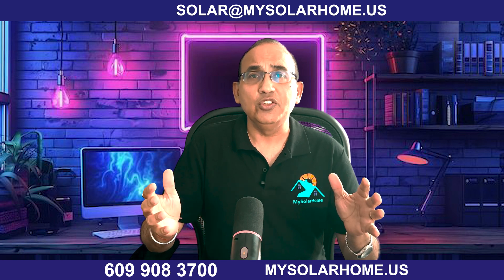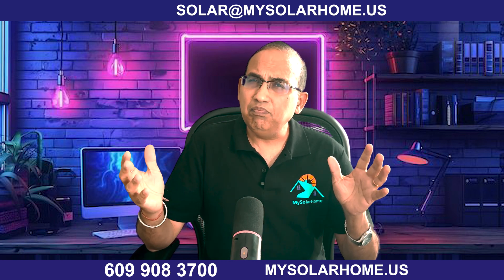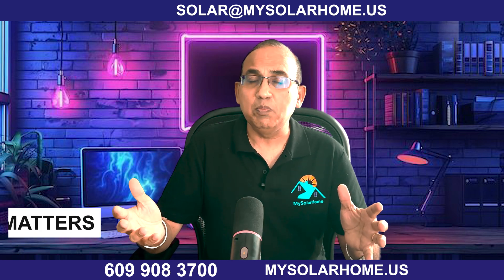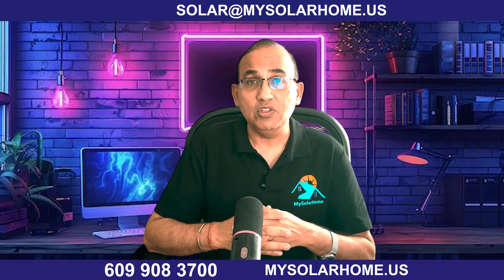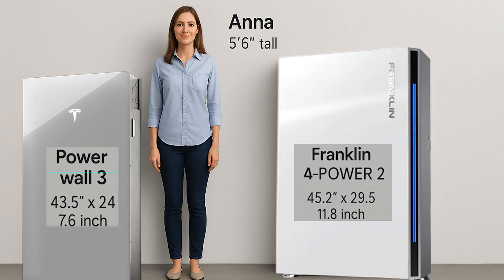Let's meet Anna — she will help us put the sizes in perspective. Anna is 5 foot 6 inches tall and she will help you size up both batteries. Physical size matters, especially if you're tight on space or planning future expansions. The Tesla Powerwall 3's dimensions are: height 43.5 inches, width 24 inches, and 7.6 inches deep. The Franklin A-Power 2 is 45.2 inches tall, 29.5 inches wide, and 11.8 inches deep. The Franklin A-Power 2 is noticeably taller, wider, and deeper.